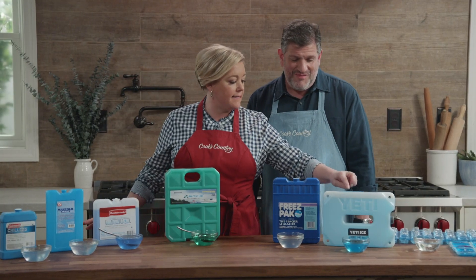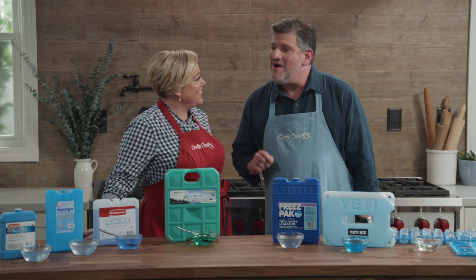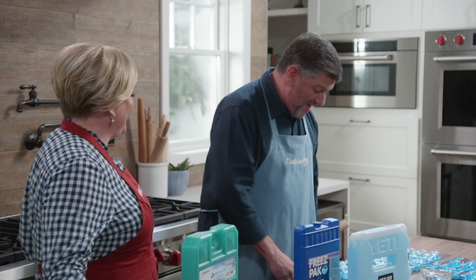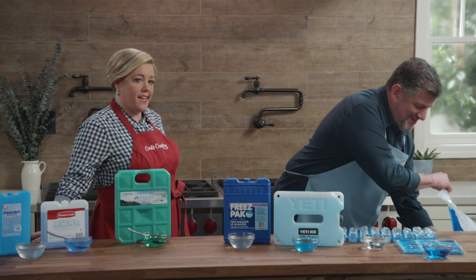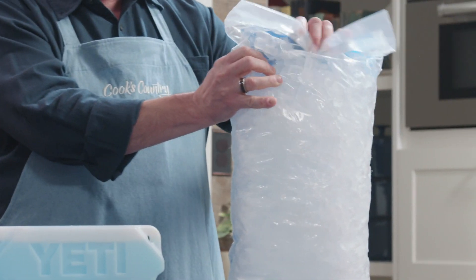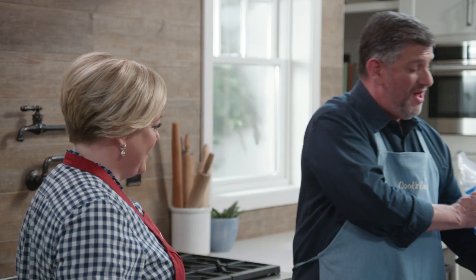Guess which one was the best? What I didn't reveal before is they also filled a cooler with plain ice, just to compare. And it was the winner. Old-fashioned ice — it cooled the drinks down to 33 degrees and kept them cool for 36 hours. The best way to keep the contents of your cooler cool is with good old-fashioned ice.